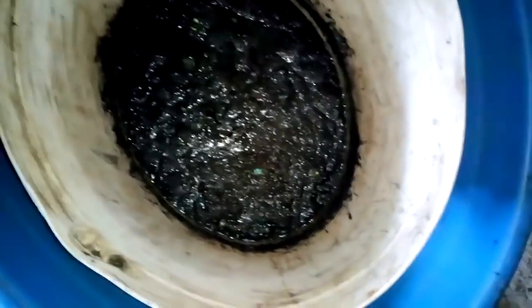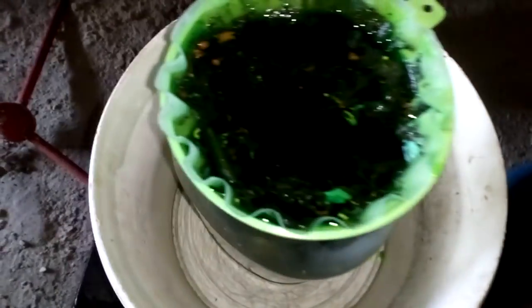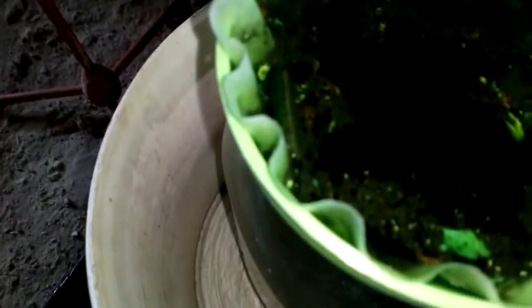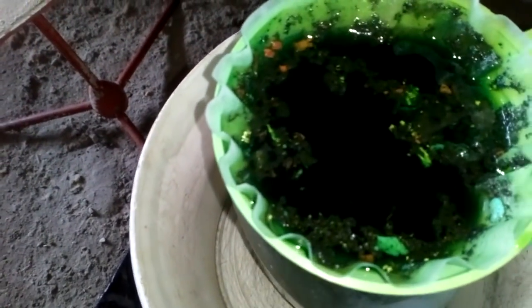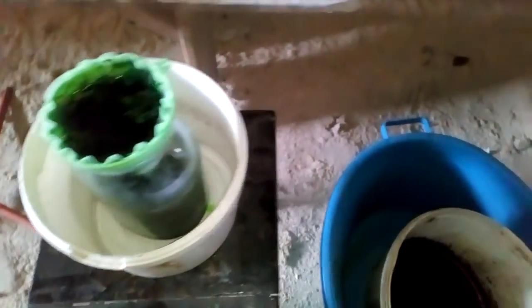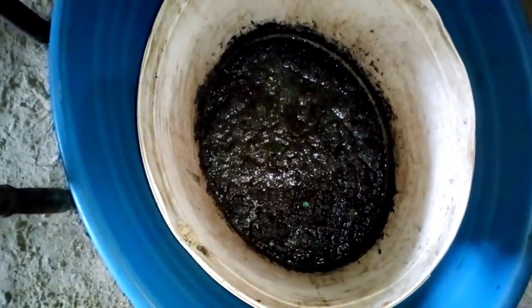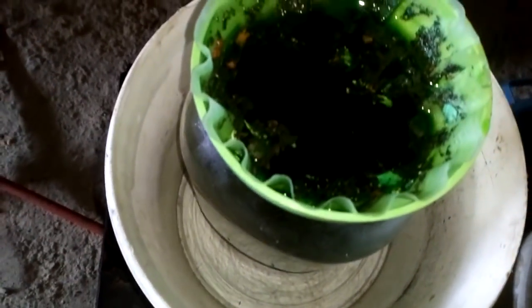Hey guys, reaction is done. No more bubbles, and we still got the gold in solution, so we start to filter. Look at all that. Solution is very green but clear. There is no trace of rust sludge because we removed most of the iron and steel - that big piece of metal. Okay, now we finish filtering. Next step is to de-nox the nitric with urea.